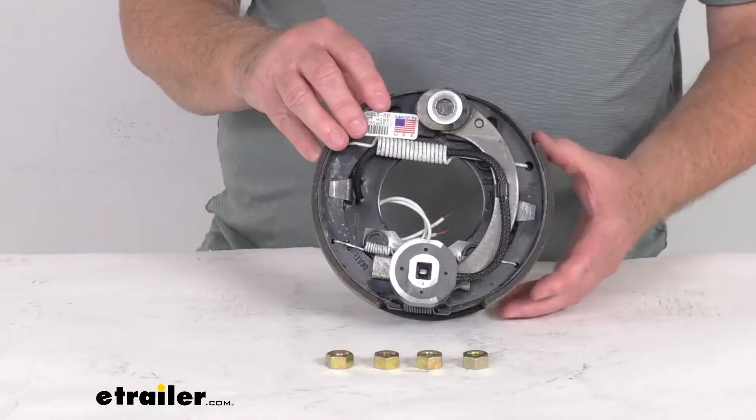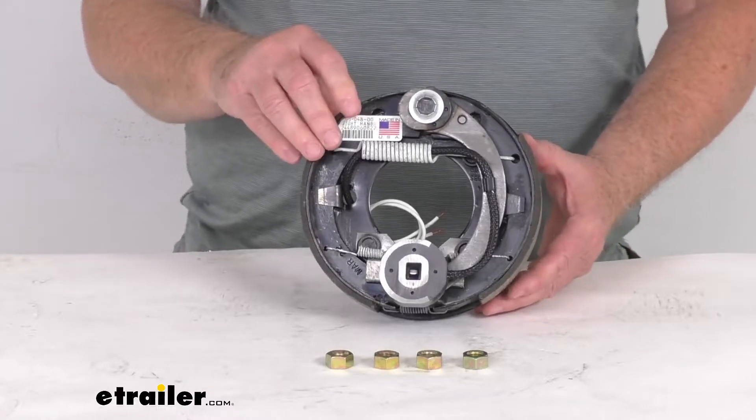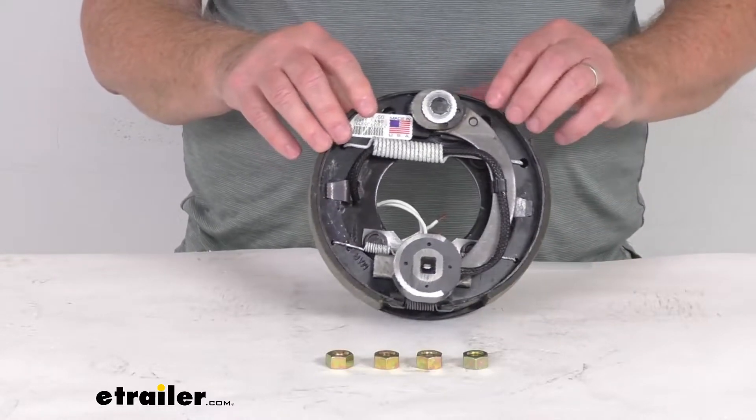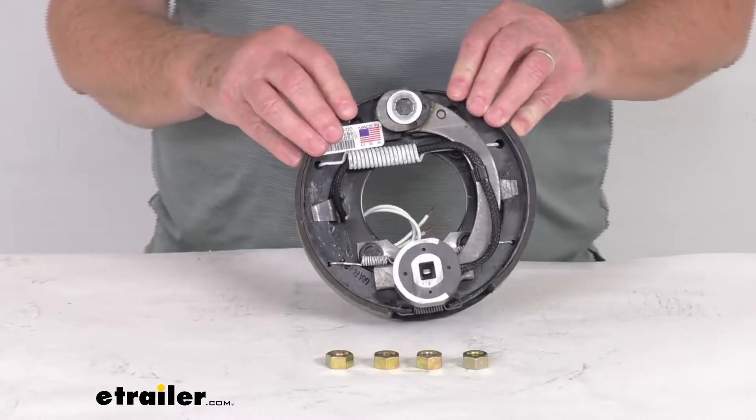Now electric brakes are easier to install and they offer more user control than hydraulic brakes. Basically they'll require only an electric brake controller, which we do sell separately on our website. You don't have to have any brake actuator or hydraulic lines.